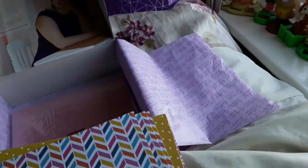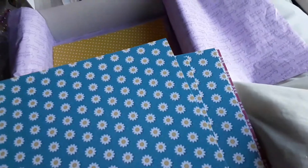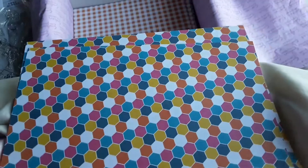Let's go through the printed papers — it's three of each. Three chevrons, three polka dots, three of the daisy (that's nice), three of the other polka dots, and we've got hearts, ginghams, and hexagons.